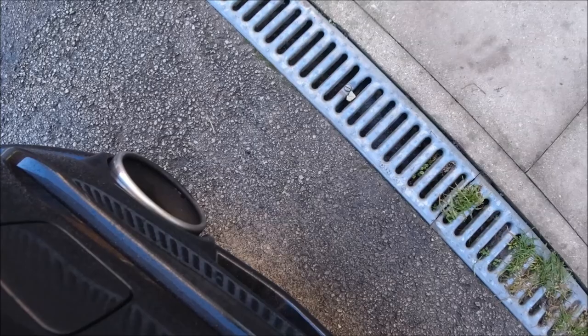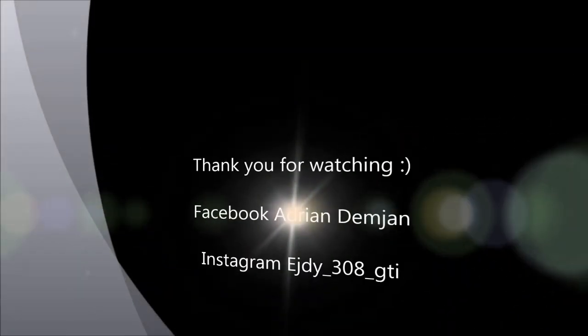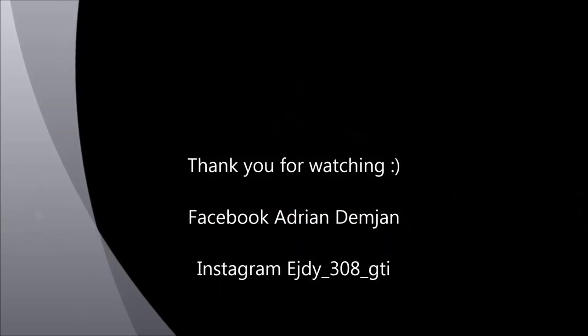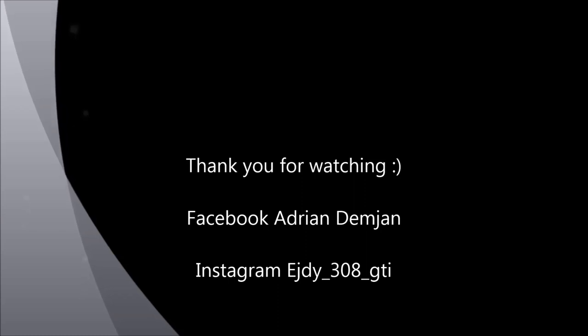Anyway, thank you guys for watching, be safe, and see you in the next video. Bye.